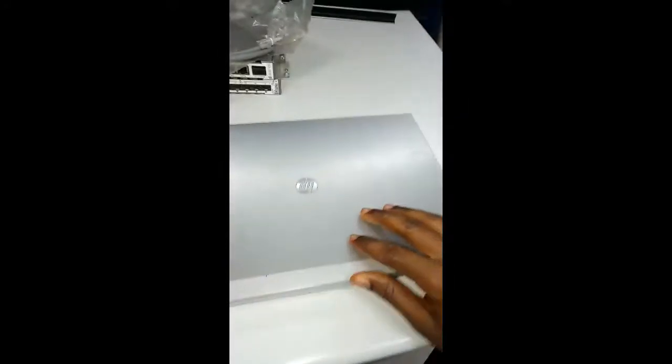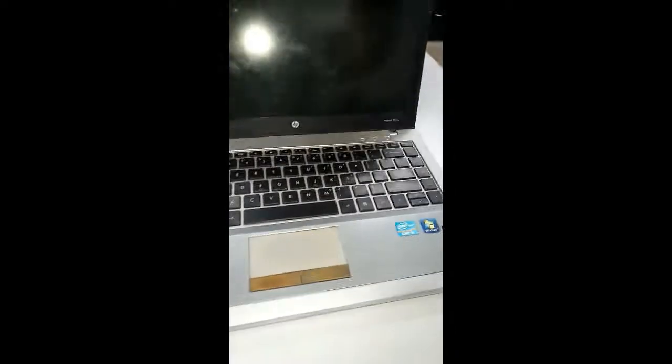Welcome to Coco TV. Good evening. Today we want to work on the HP ProBook 5330m. The issue with this system is that when you power it on, it will be working but the screen will not display anything.